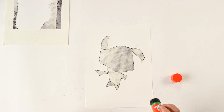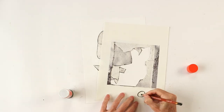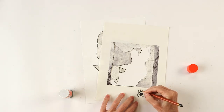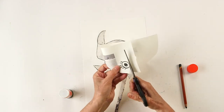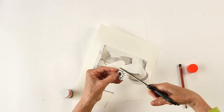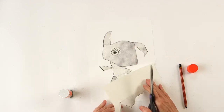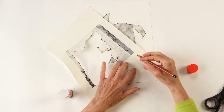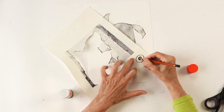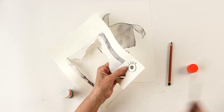But my animal doesn't have eyes. So now I'm gonna draw some eyes. With a black pencil I draw an eye and a pupil and some eyelashes. And I'm gonna cut it out. Here's one eye, but I think he will need two eyes, so I draw another one and some eyelashes. And we cut it out.